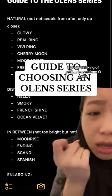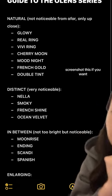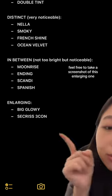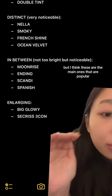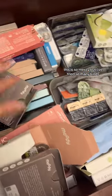You're thinking of getting lenses from O-lens but there are so many series and you don't know which one to choose. I sorted them all into little categories for you — screenshot this if you want. I think I've tried every single series listed here except for Moonrise. There are so many more but I think these are the main popular ones. I'm going to show you some screenshots from my previous videos where I've been wearing them.